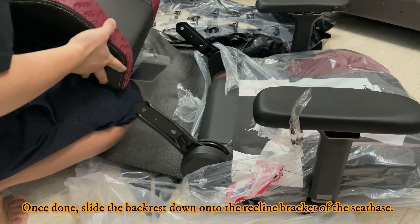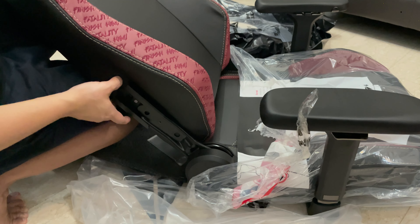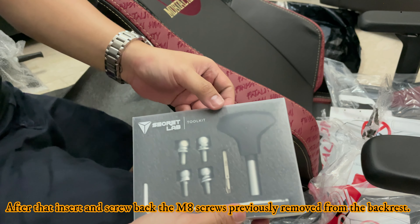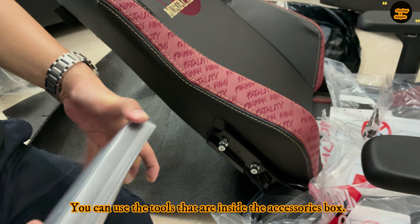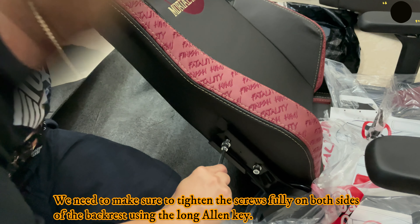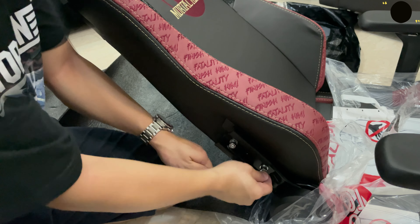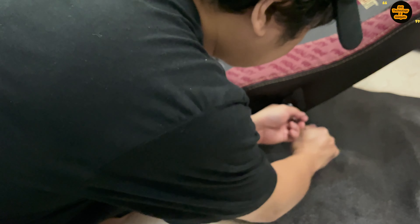After that, remove the protective plastic of the backrest. Then we need to remove the 4 M8 screws that are pre-installed in the chair. You can remove them manually or you can also use the allen key. After removing the 4 M8 screws, set aside the backrest.